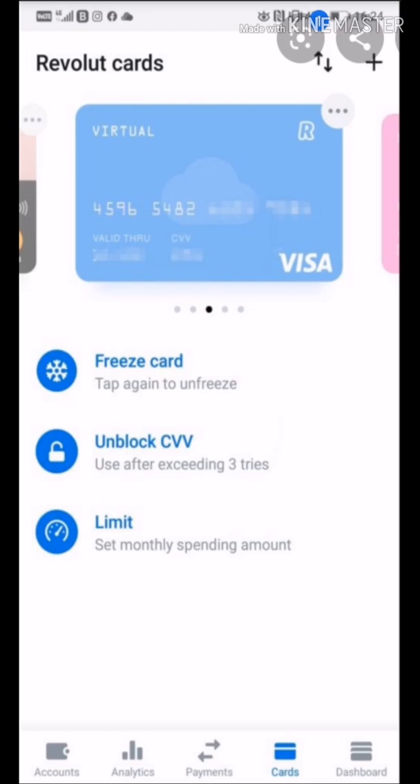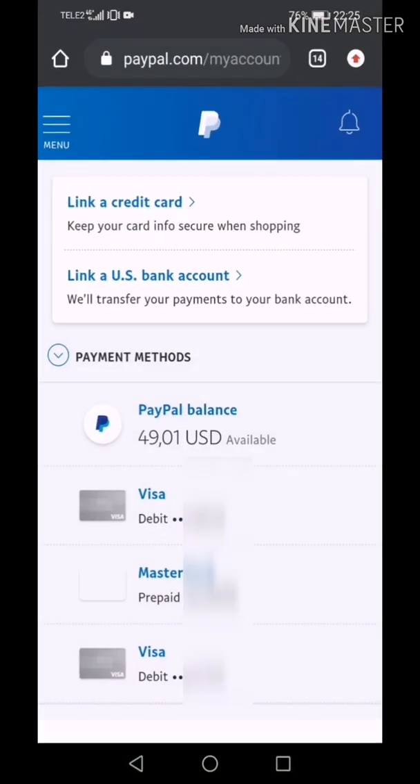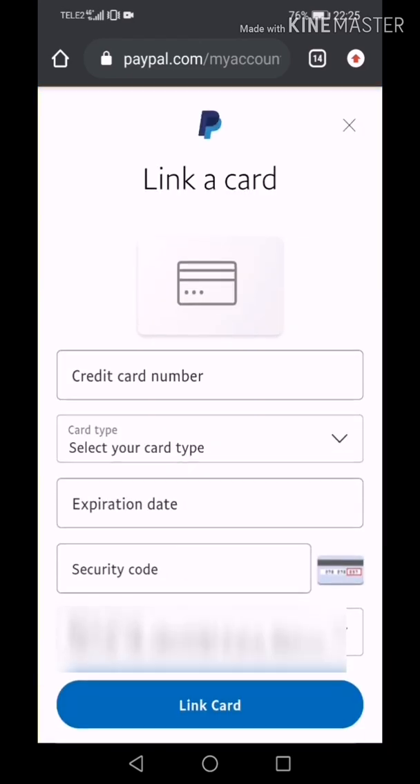Now go to your PayPal. On PayPal, press Link a credit card. Here you put all your Revolut virtual card details. After you do that, press Link card. Your virtual card is now linked with your PayPal account.